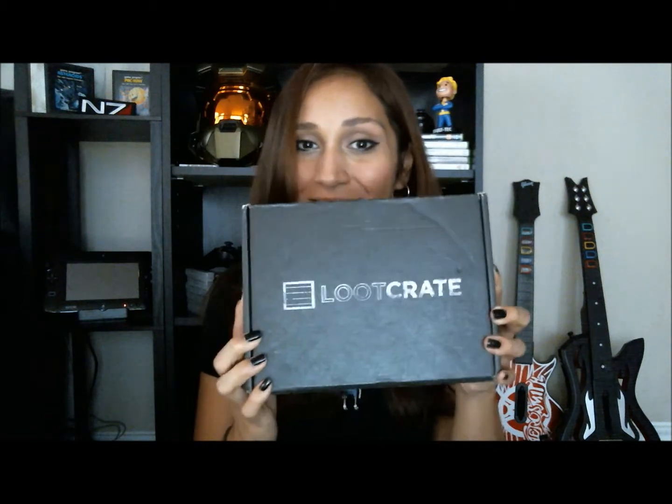Hey guys, V-Rex here for Gamer Assault Weekly and today we're doing our Loot Crate unboxing. The guys over at Loot Crate sent us another crate for the month, so I'm super excited. They seem to be getting better every month, so let's see what we have inside this one.